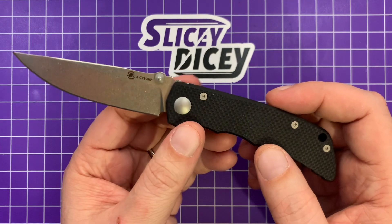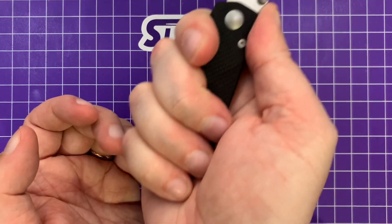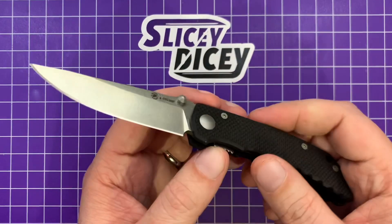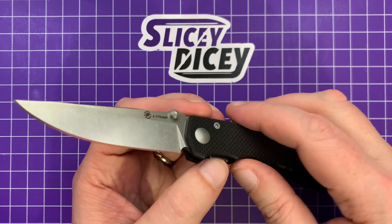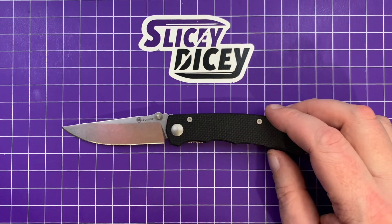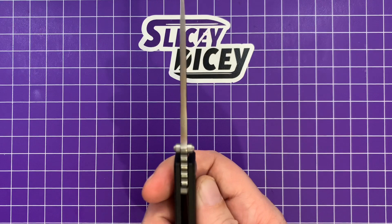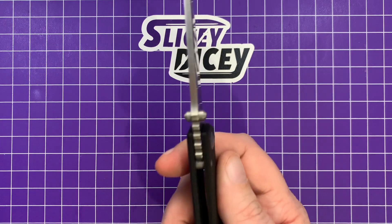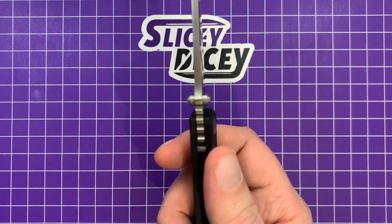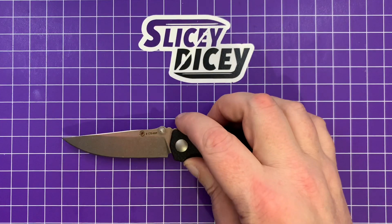They got the size just about right on this. You can still fit all four fingers on it, but it's still a nice small compact knife in the pocket. Specs: blade length of 3.12 inches, overall length of 7 inches, blade thickness of 0.127 inches, handle thickness of 0.42 inches, and a weight of 2.32 ounces. Not too shabby at all.